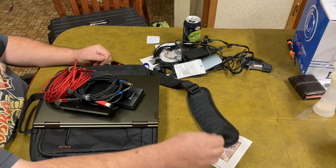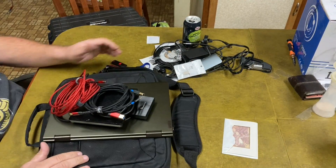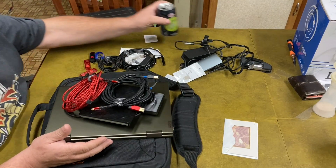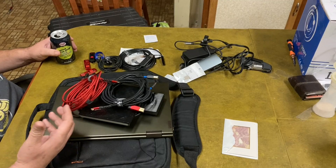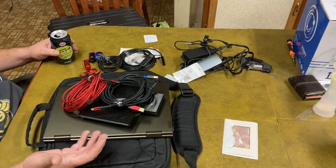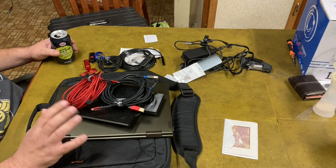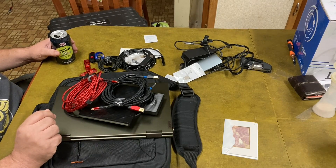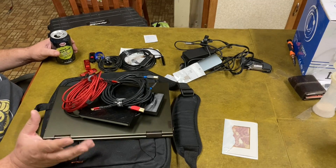Hey folks, it's Tommy Frugal Prepper. While I've got everything out of my laptop bag, kind of reorganizing stuff, I thought I would just go through this and show you the hardware that I have for currently programming and diagnosing with factory scan tools and J-boxes.